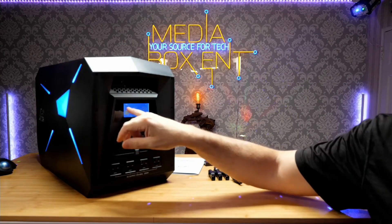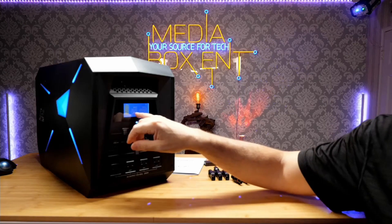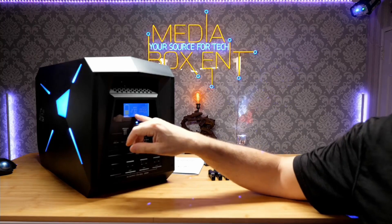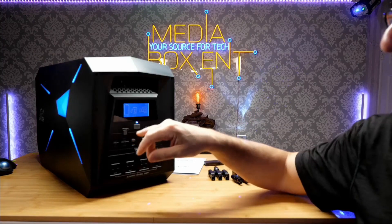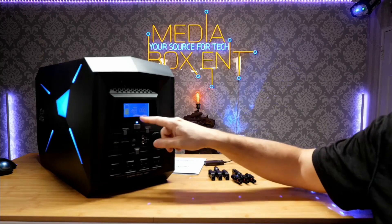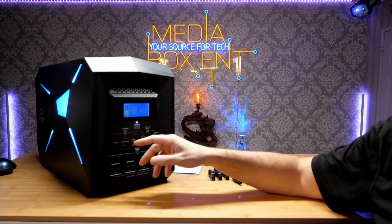Right here it shows about 97% battery. We can see the input is around 269 watts — that's how much power this thing is receiving to get to a full charge. The output is zero because I'm not connecting anything right now. The light is on; I can turn it off or on by pressing here for a few seconds.